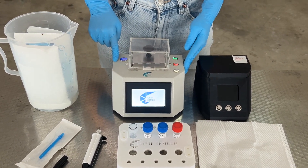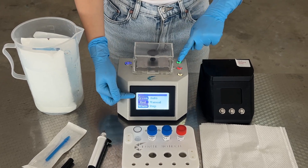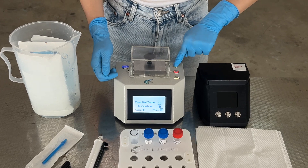To prepare the rapid heater, switch it on and press the green button to start the automated heating mode. The heater will beep when it reaches 80 degrees Celsius. Press the green button to mute it.